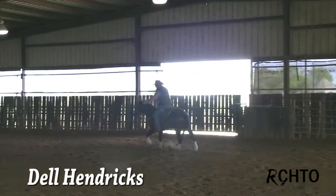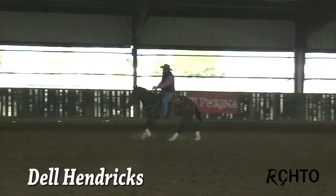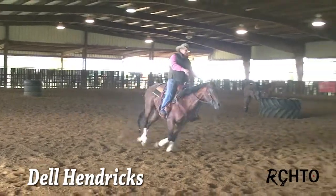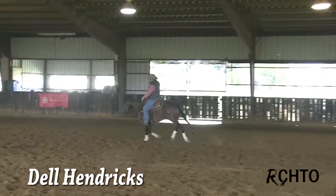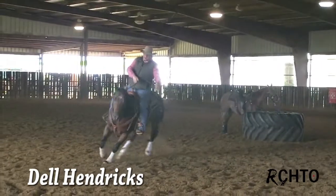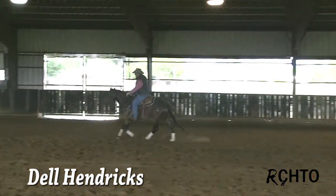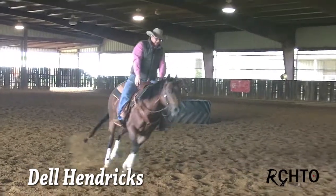So here he wants to fall in a little bit, over there he wants to go out. Once I've got that figured out, I'm going to let him leave this circle and just bring my hands over, steer, put my hands back down. Let him fall in there again, let him leave this circle, bring the neck rein, the direct rein across, and then turn loose when they're facing back to the center. Let him lean and steer and turn loose.